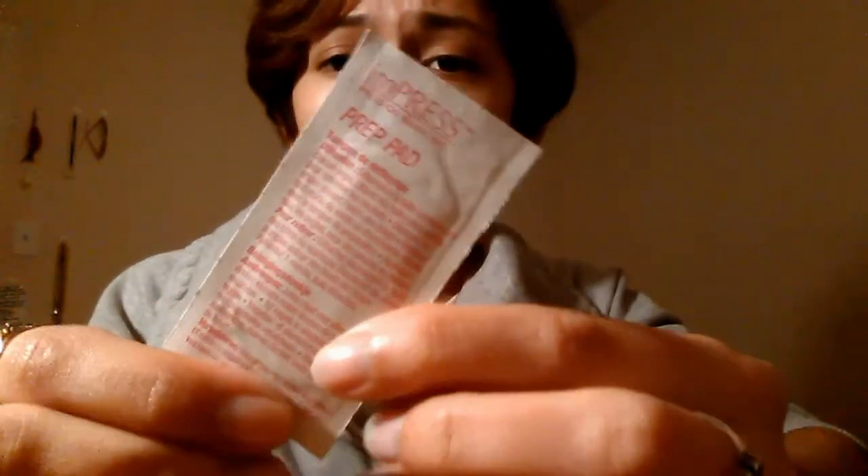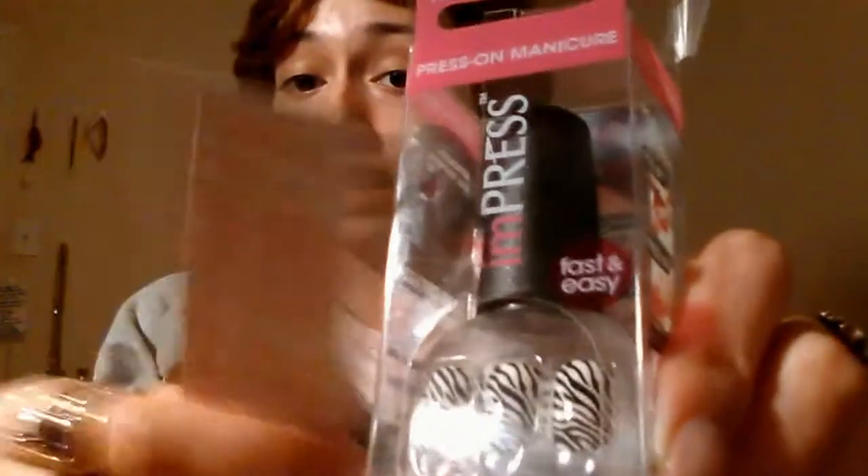It says in the instructions — it comes with a little alcohol wipe and you do need to clean your nails off with this. Make sure your nails are clean beforehand, let them dry, and don't have your hands wet. Then go ahead and clean your hands off with the little wipe that comes inside the box, and let your nails dry off with that.